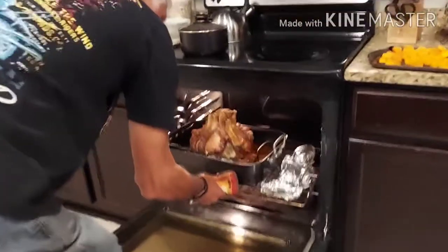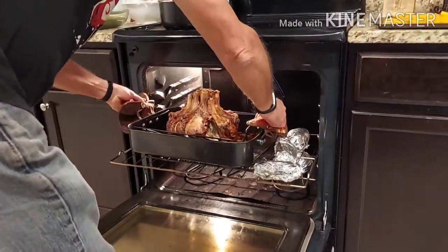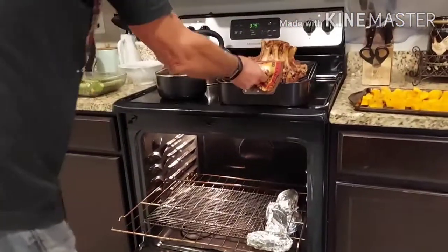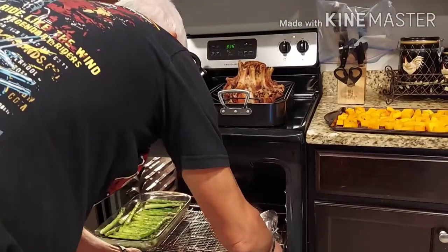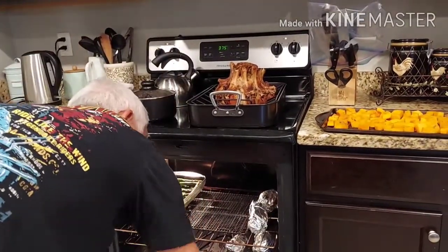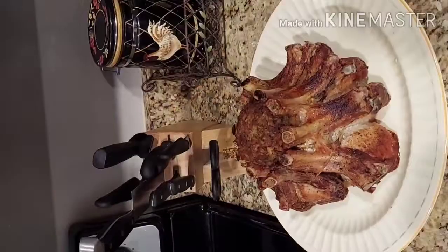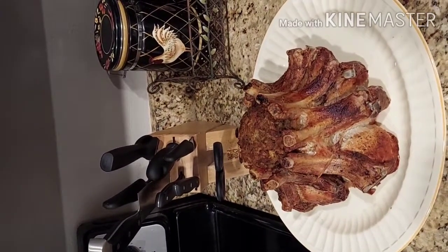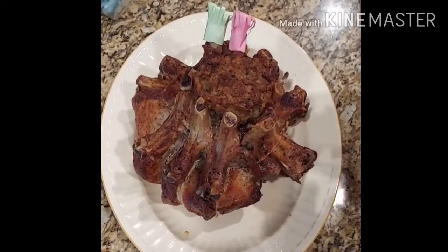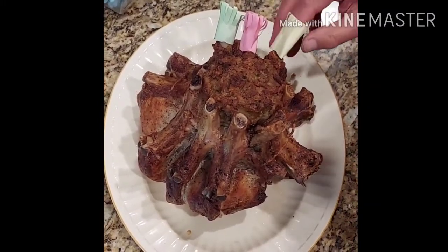ซี่โครงหมูอบสวมมงกุฏก็สุกแล้วนะคะ หน้าตาน่าทานไหมคะ ตอนนี้ลุงจอนกำลังจะสวมมงกุฏให้กับซี่โครงหมูอบค่ะทุกคน เราจะมาดูกันว่าตกแต่งเสร็จแล้วจะสวยงามแค่ไหนนะคะ